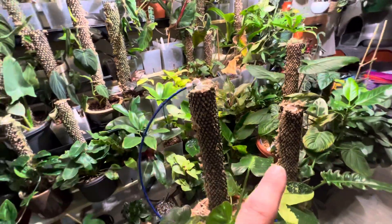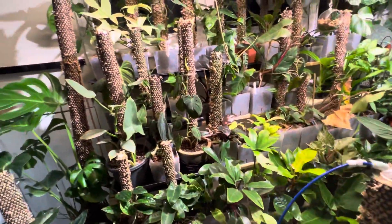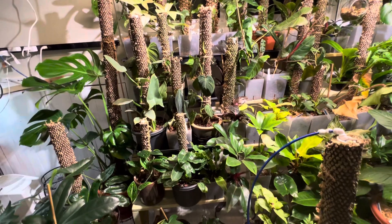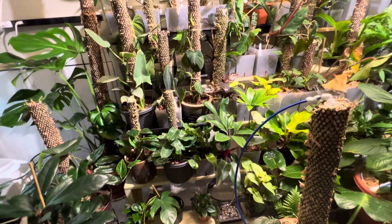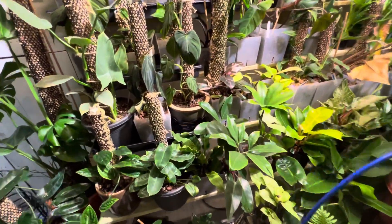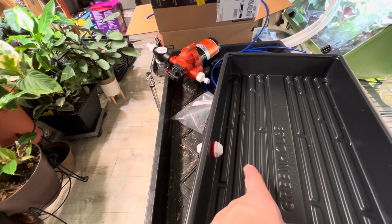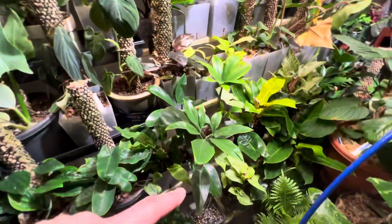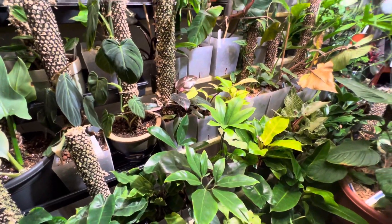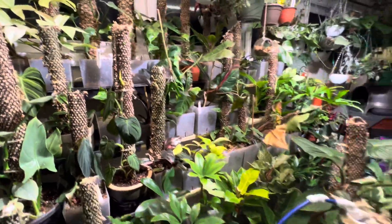I can turn on the whole system at once and organize the trays by which plants like which conditions — some plants like it more wet, some more dry. Any overflow will go down through the bulkhead, which will have a little L right-angle, so the water gets sucked from the bottom and goes back down into the reservoir to be reused. That way I can fertilize and dose the reservoir and fertilize the entire plant shelf system all at once.